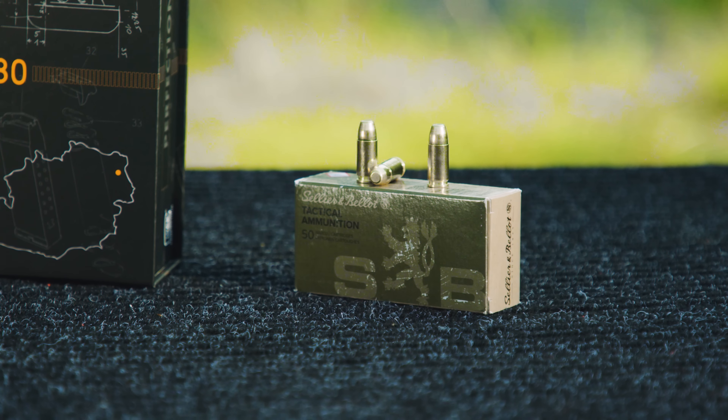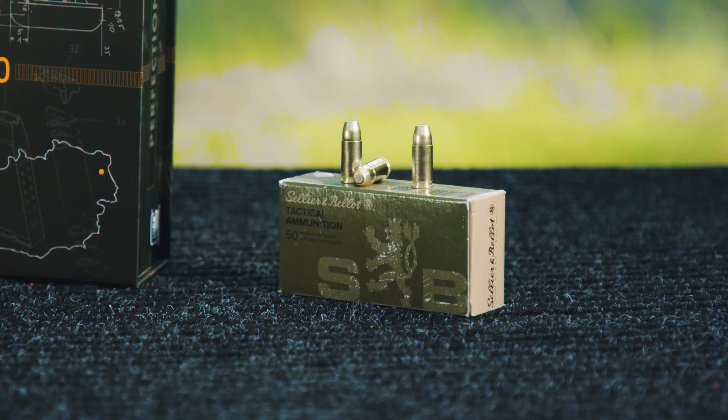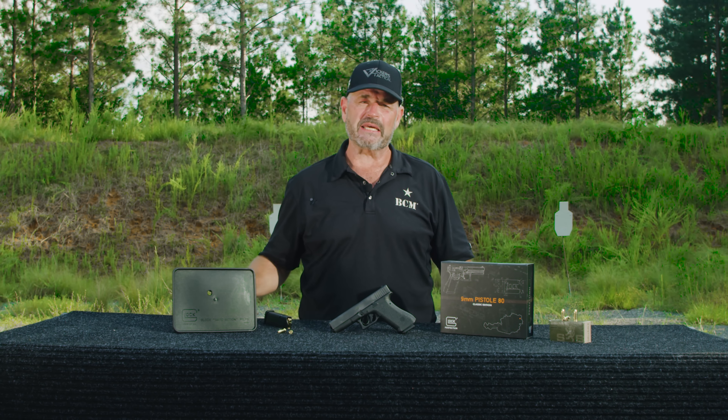We're fixing to light it up for you — Vickers Tactical style — ammo courtesy of S&B. Stay tuned. Glock P80 coming your way.